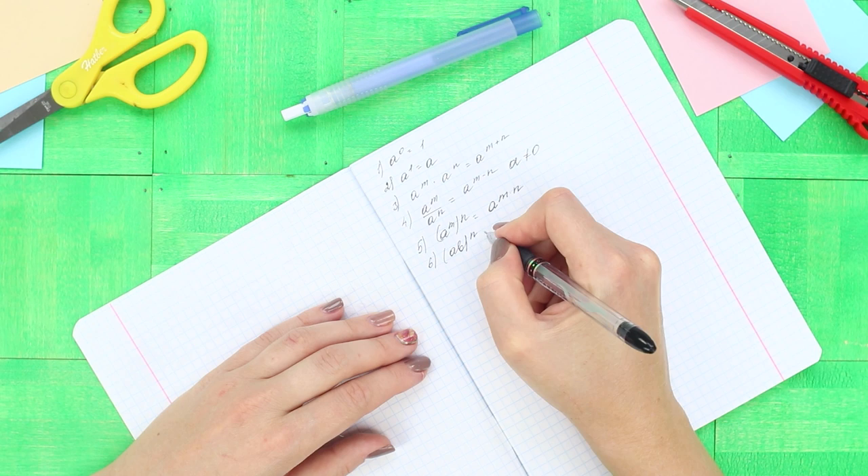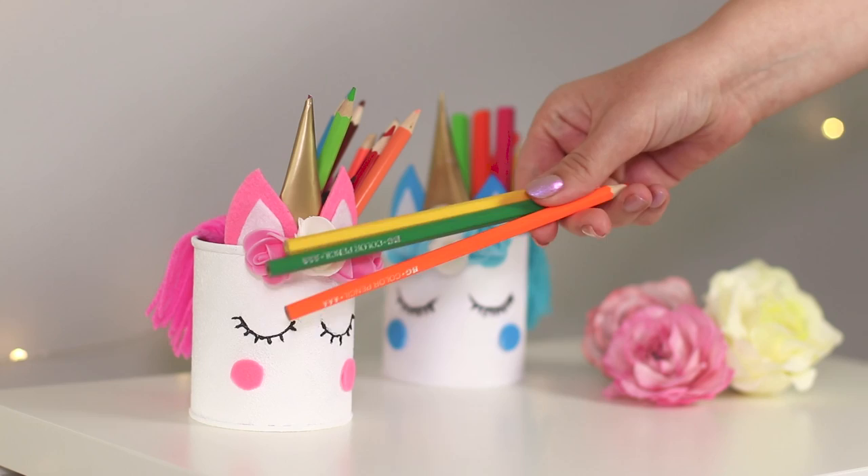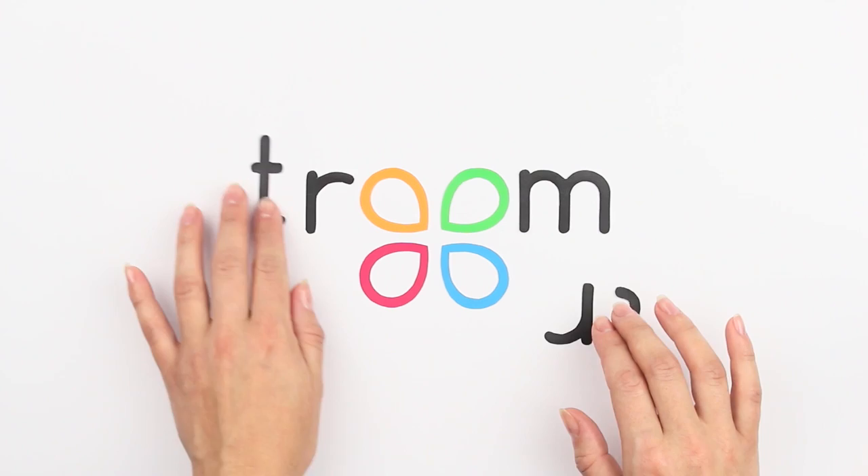School is back! It's time to remember about the upcoming studies and to make school life easier with our new life hacks. Today we will show you how to make a pencil holder in the form of a unicorn, draw an even circle without a compass, and securely hide the smartphone from the teacher's eyes.